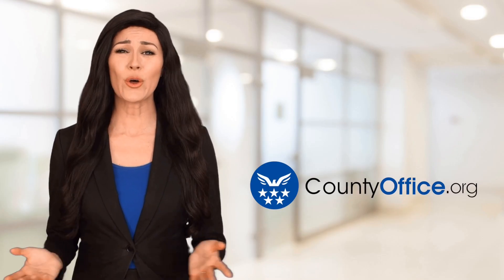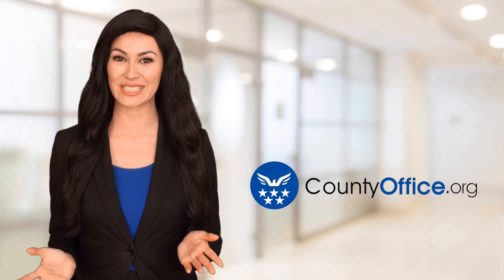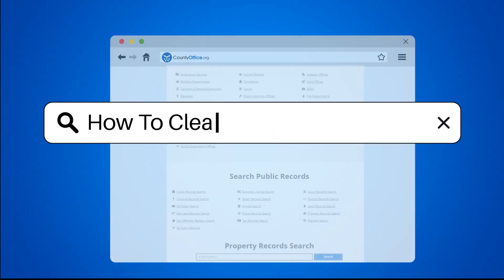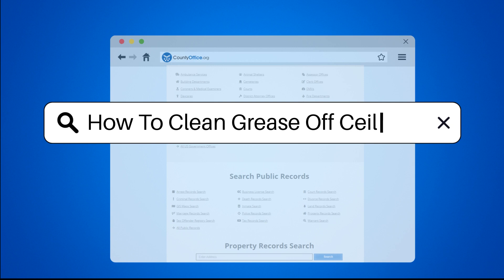Welcome to County Office, your ultimate guide to local government services and public records. Let's get started. How to Clean Grease Off Ceiling.